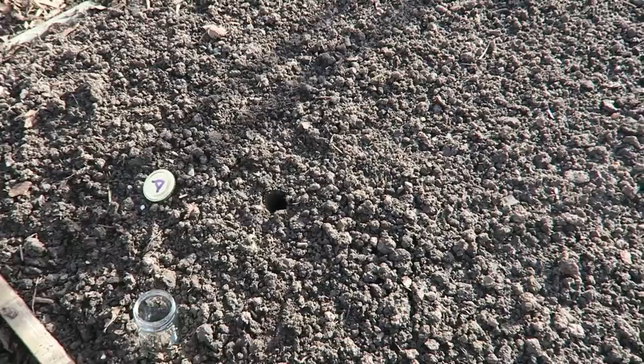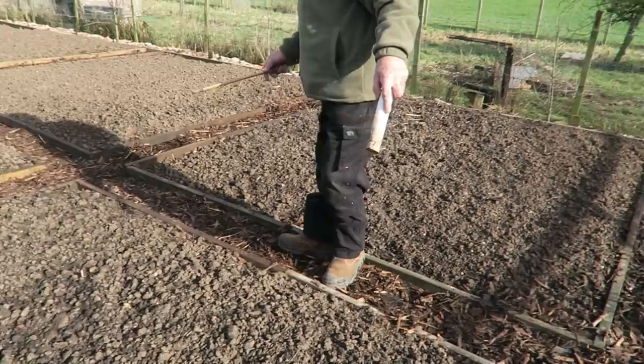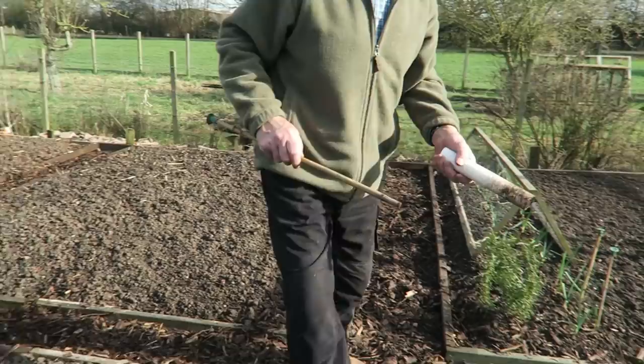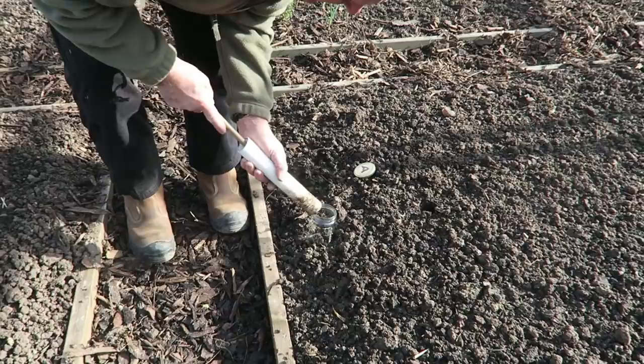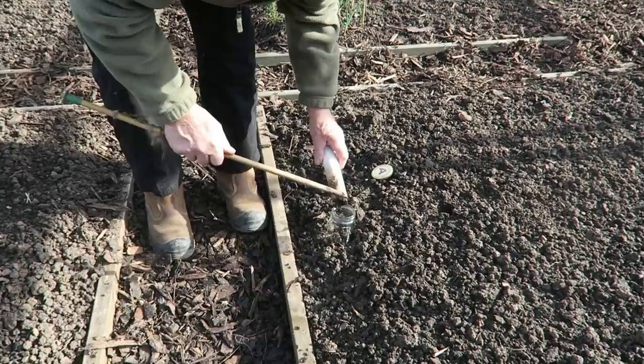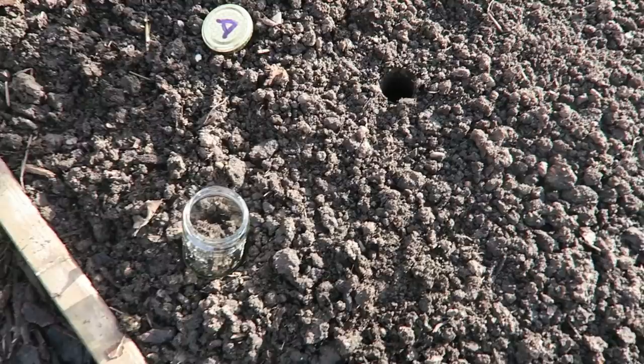I take one from each quarter of the plot, so I've got four samples spread out over it. You don't want lumps - just a good twist and push a little bit into the bottom. We've got samples broadly from all over the bed, which is what we want.